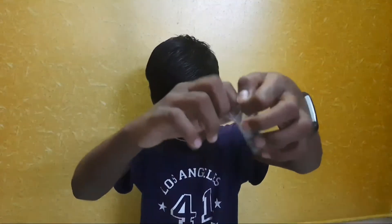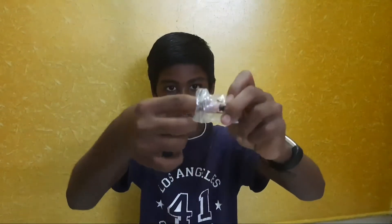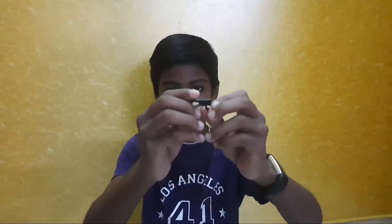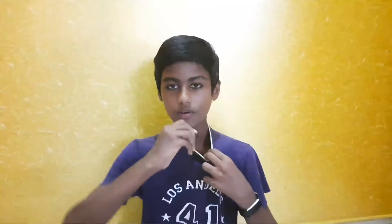If you use the camera, you can use this. Look at the camera. If you look at the mic, it is 730 rupees. If you look at the tripod, you can use this.